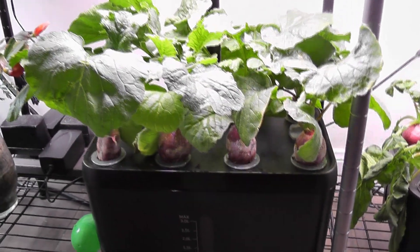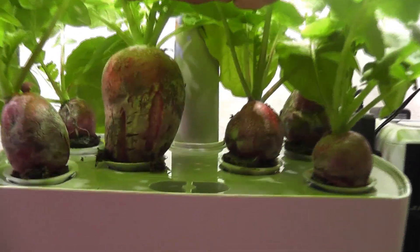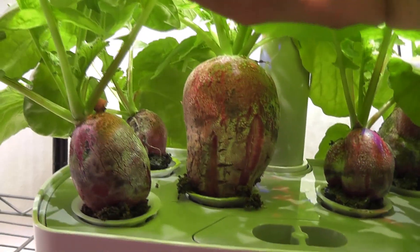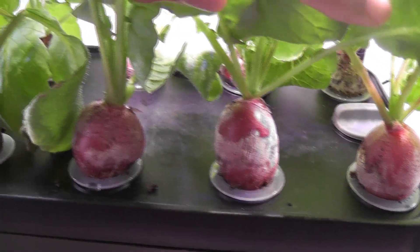It's day 28. The radishes have grown pretty nicely and are looking pretty good — all radishes are in decent size. Just for comparison, here are the radishes in my Aero Garden Harvest; I started these at the same time. But the radishes in Aero Garden Harvest are really huge, while the radishes in this iDo are not bad but they are small compared to Aero Garden.